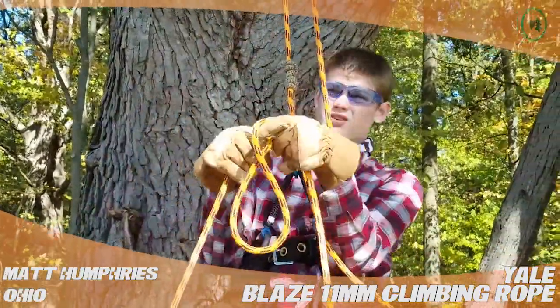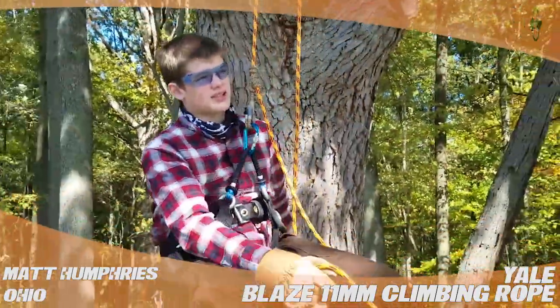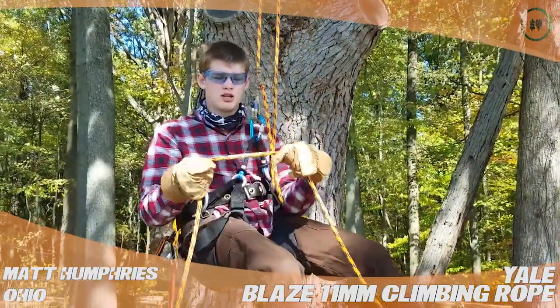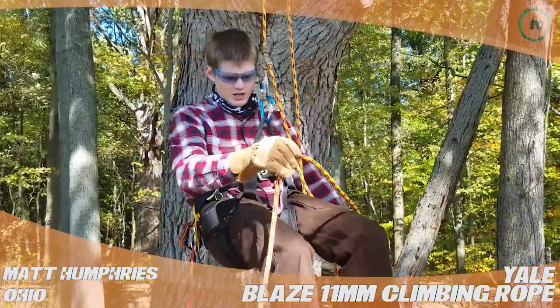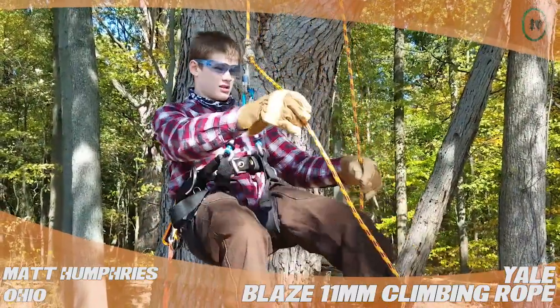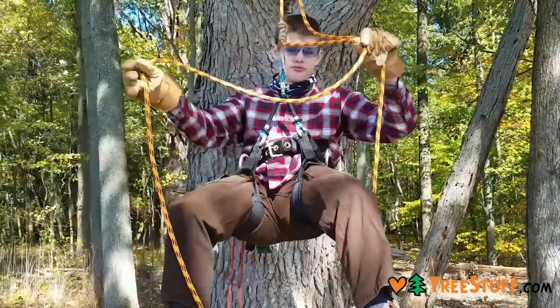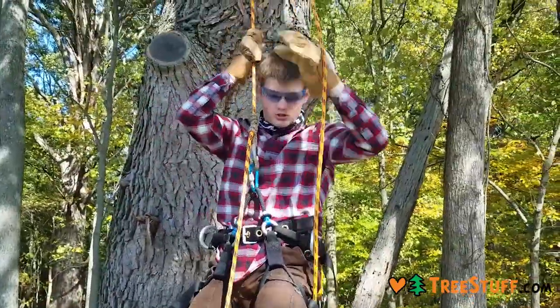It's not the strongest rope out there, but for rec climbing that's great. It's high visibility with an orange, yellow, and black pattern. I use a double and single rope technique and I haven't had any problems yet, minus standard light fraying.